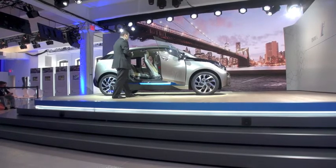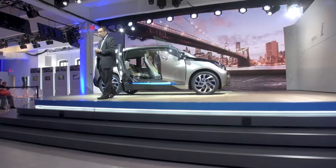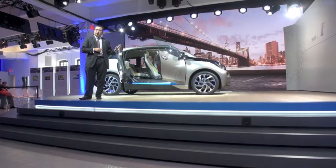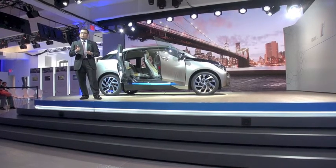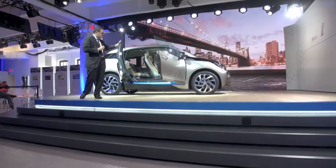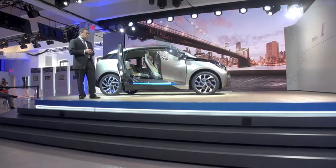I encourage you guys to come and see the car and play with the slide-through experience. This is really part of the concept — living in a city, very useful. The vehicle itself is extremely light, fast, and agile. True to the BMW ultimate driving machine DNA, the innovation is laid out from a very simplistic and very modern design. Thank you guys.